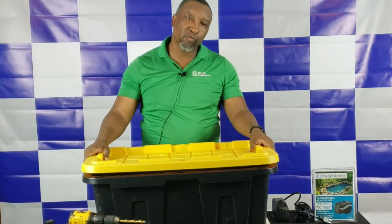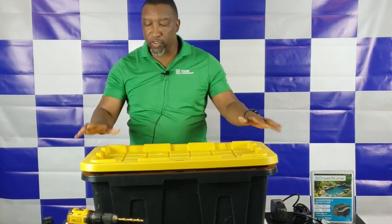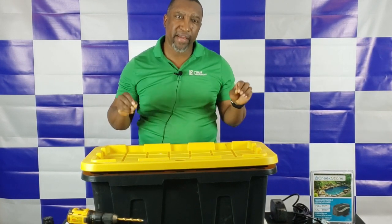This particular tote I purchased from one of the big-box stores, and it happens to be 27 gallons. When you get a tote, you want to make sure it's heavy-duty, and you want to make sure you get something as opaque as possible, because if you allow light to get into the unit, it causes algae.